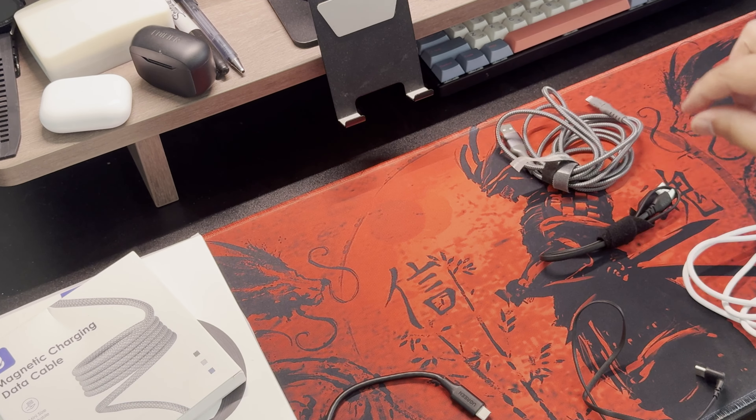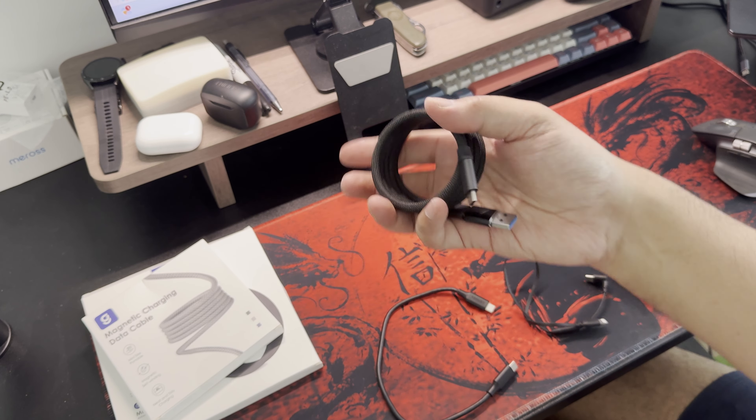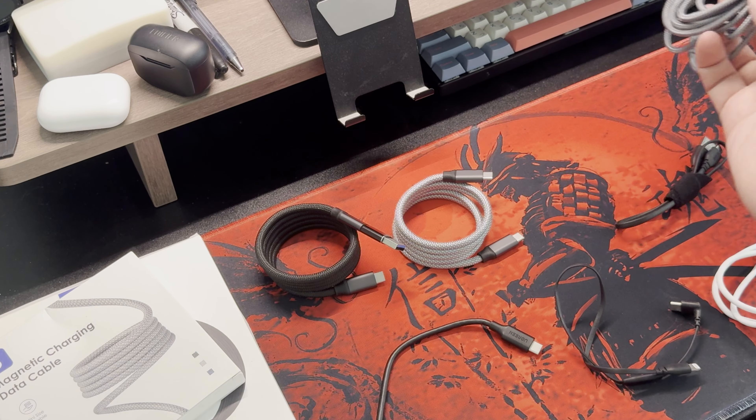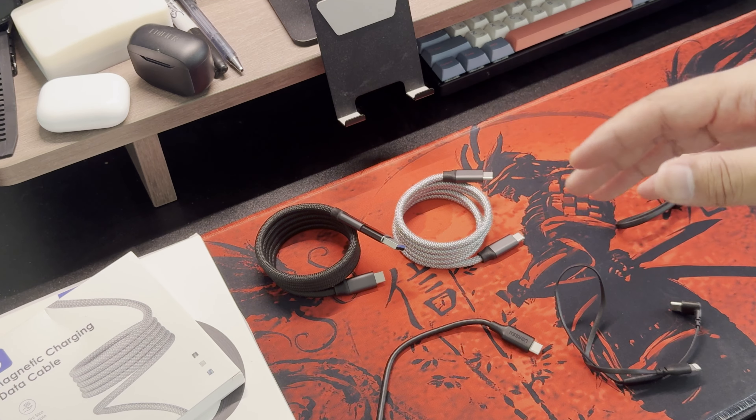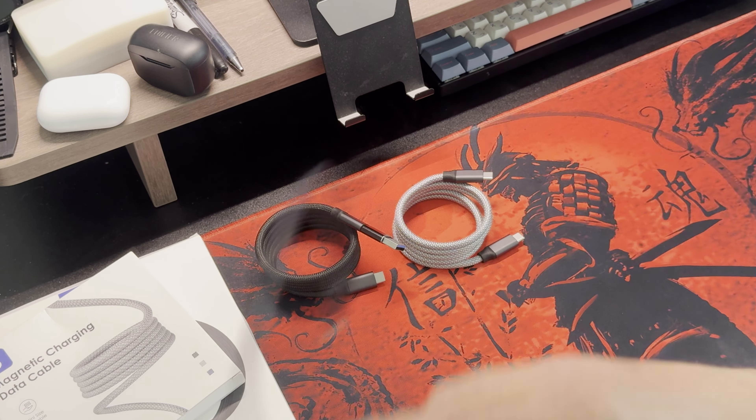Say goodbye to your annoying, twisted, and tangled cable situations, because with the MAC Team, charging and data transfer have never been so neat and easy. You'll probably thank me later once you have this — especially for those who do a lot of cable management and have always been frustrated by cable tangles. Those hair-pulling moments where you just want to cut and burn the whole tangled cable — this will definitely solve your problems.